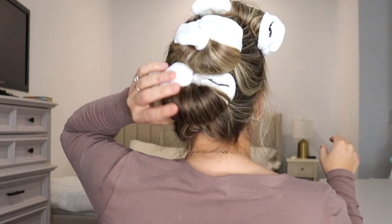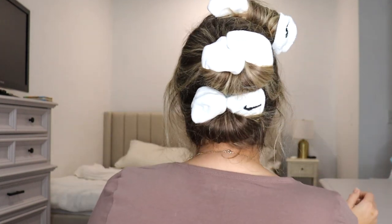Alright, it is the next day. This actually was not uncomfortable at all to sleep in. You can see this top one is basically coming out — if I could do this one over I probably would have put a hair tie over it or stuck a flexi rod in it. But these flexi rod ones did not budge at all — they are still well intact. I'm a side sleeper and these worked out great. If you're a back sleeper you could just do these on the sides of your head.